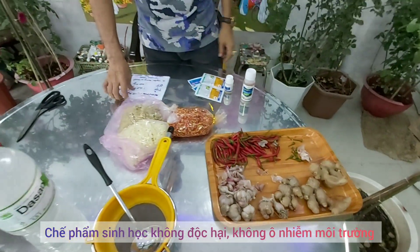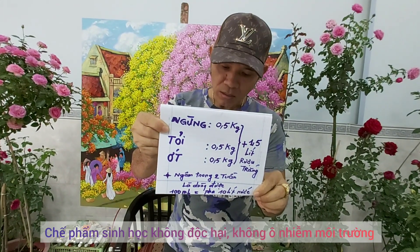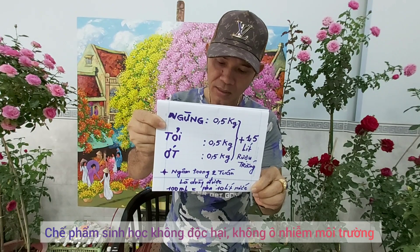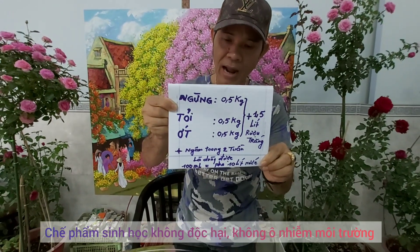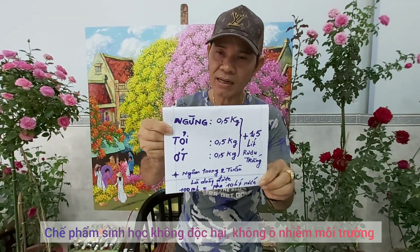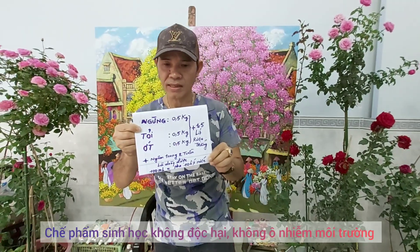Công thức để làm gừng, tỏi, ớt là như thế này: một nửa ký ớt, một nửa ký tỏi và một nửa ký gừng, chúng ta xay nhuyễn ra. Và thêm 1,5 lít rượu trắng vào. Chúng ta ngâm trong vòng 2 tuần là chúng ta sử dụng được. Ta lọc cái nước đi và chúng ta sử dụng.